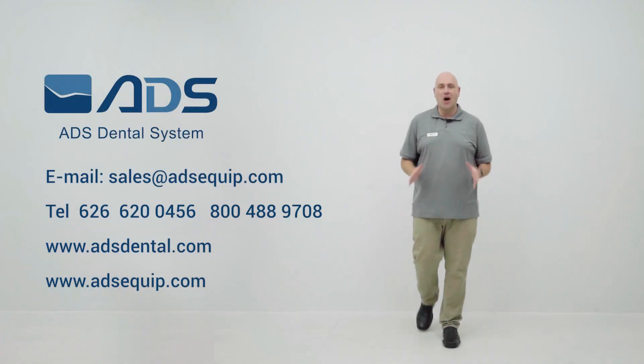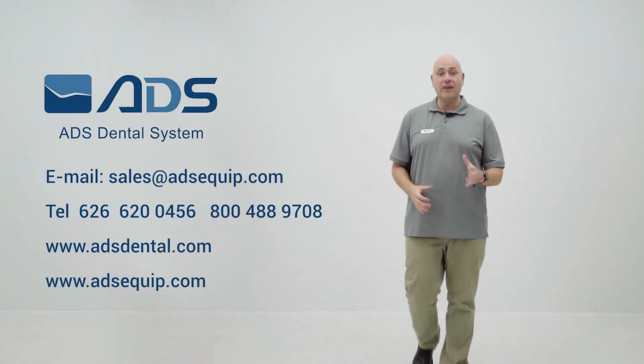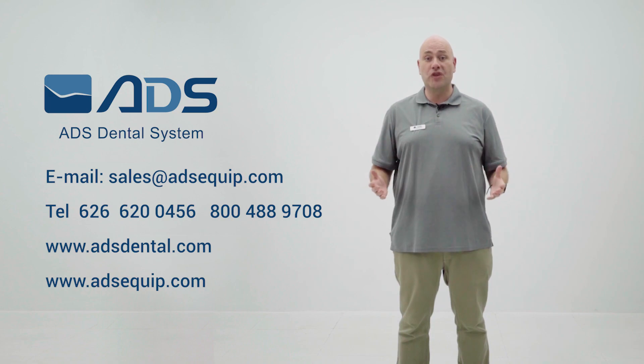For more information on the latest dental technology, you can visit us at our website or follow us on our YouTube channel.